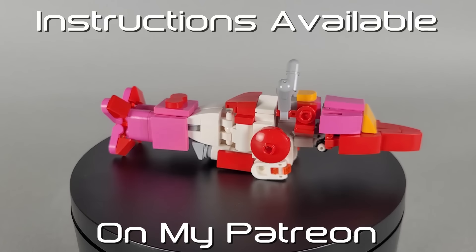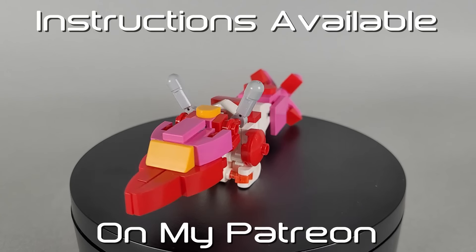Hello and thank you for watching. This is SDSC back again with LEGO Transformers' Alita 1.